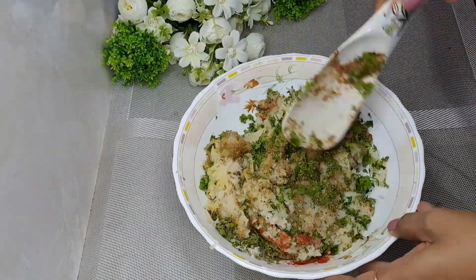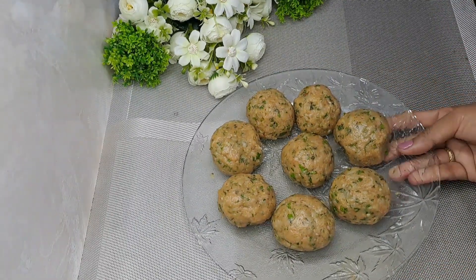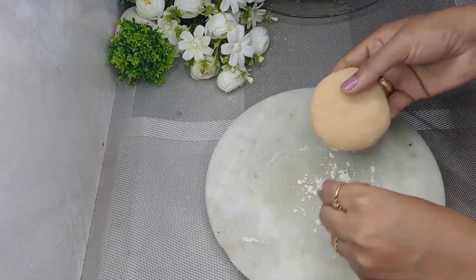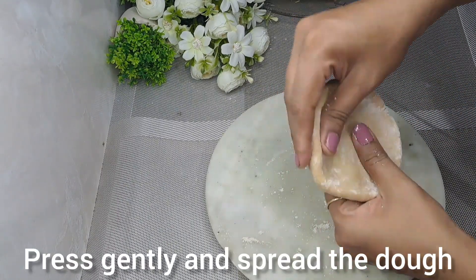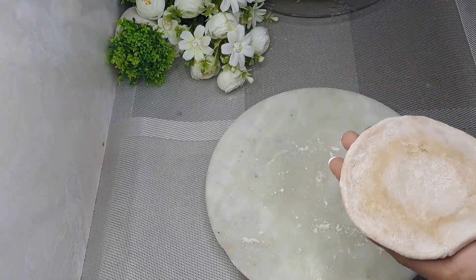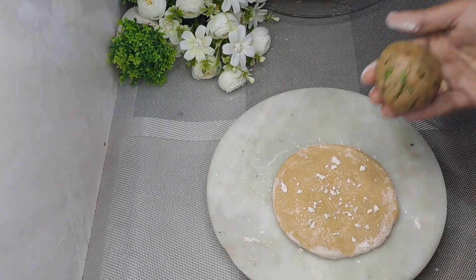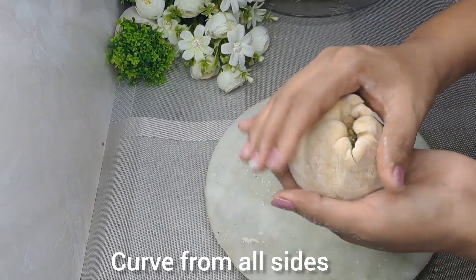Mix it well. Make small balls of the stuffing. The dough has rested for 15 minutes and is set well — let's make the paratha. Take a dough ball, press it with your fingers, place the stuffing ball inside, seal it well, dust with flour, and begin to roll it out.